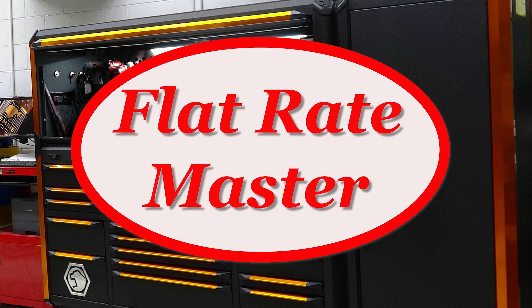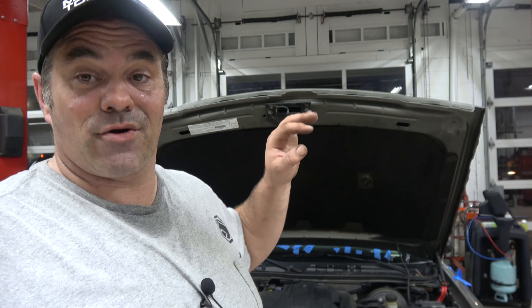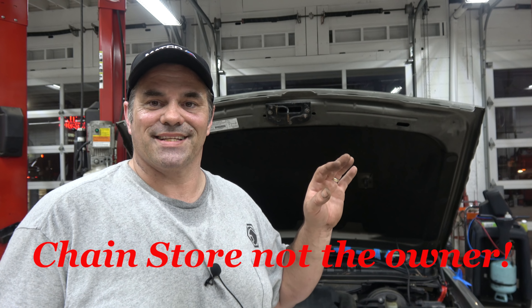I'm the Flat Rate Master and today we got a case study. I got a Crown Vic, I think an '05, came in — windows down, no crank, no start, no comm — and the customer's been messing with it.